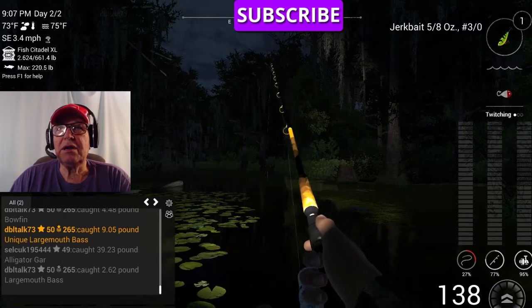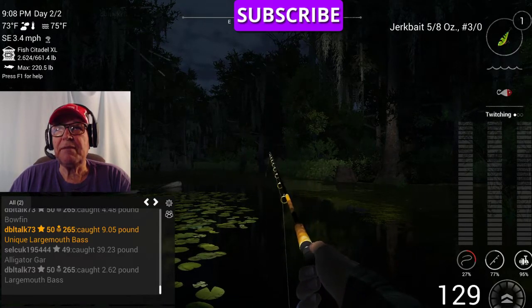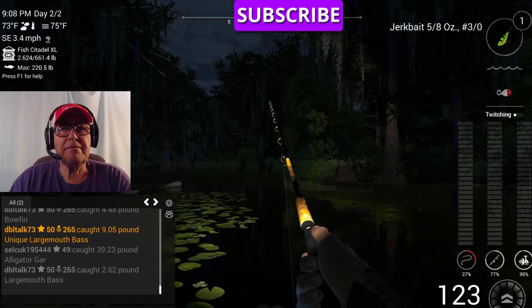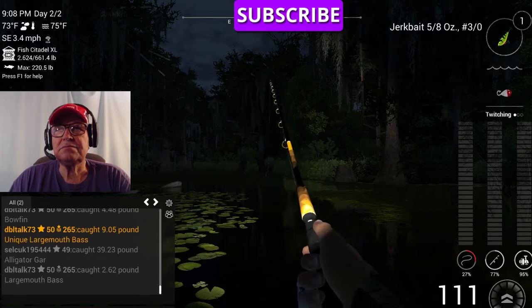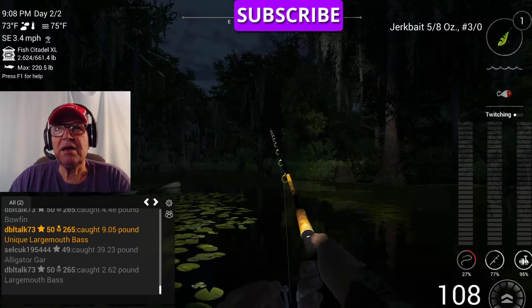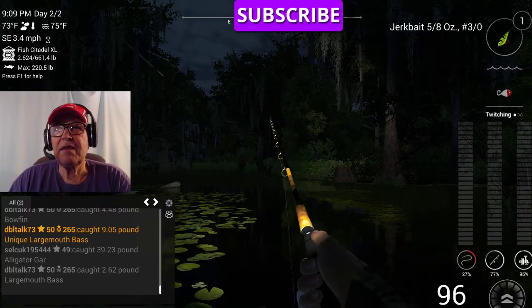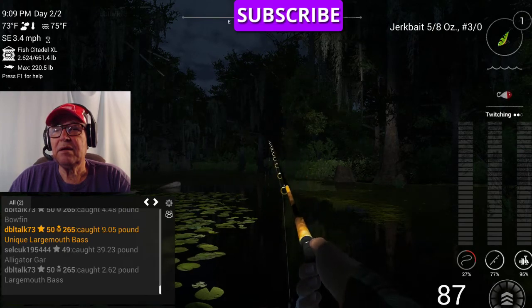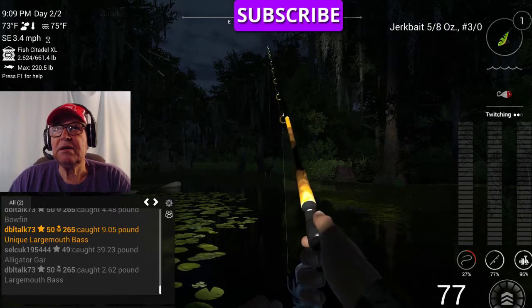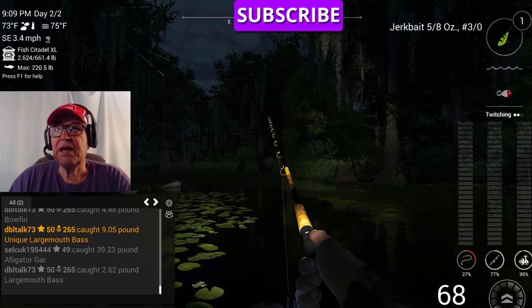The way I'm working it is a twitch — I'm pressing both the right and the left mouse button at the same time. So I'm reeling and raising. That's the way you use a jerkbait, or the way I use it. That's three speed — see if the lure doesn't have as much action.